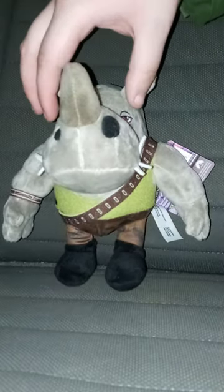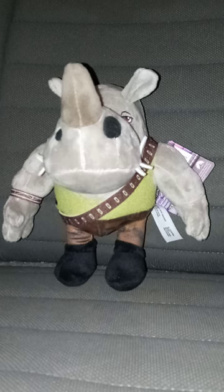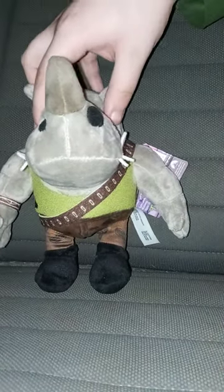I got this plushie for my John Cena collection, because some of y'all may know I am getting into collecting Peacemaker merch. I forgot John Cena is in the movie voicing Rocksteady.